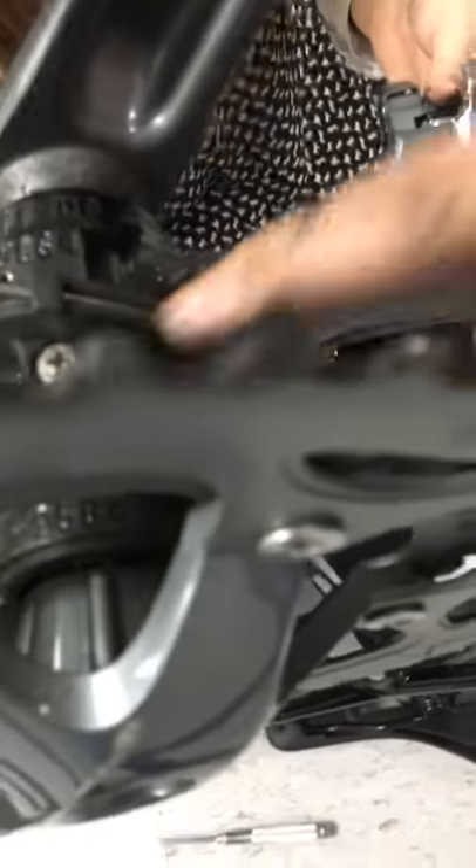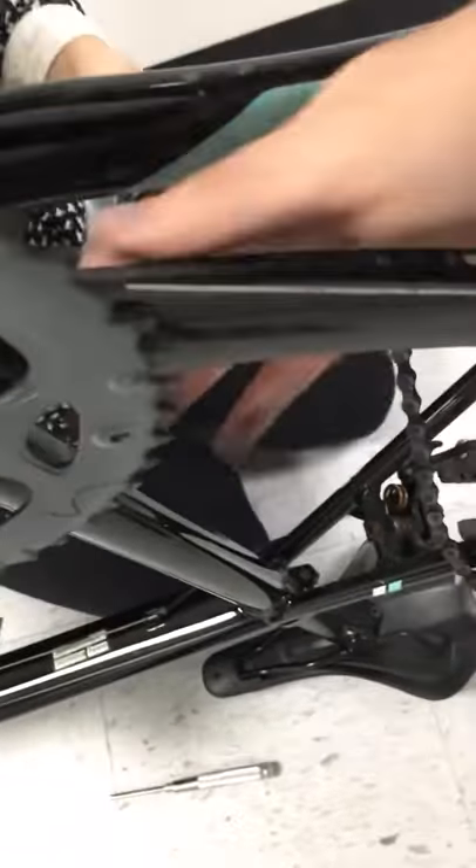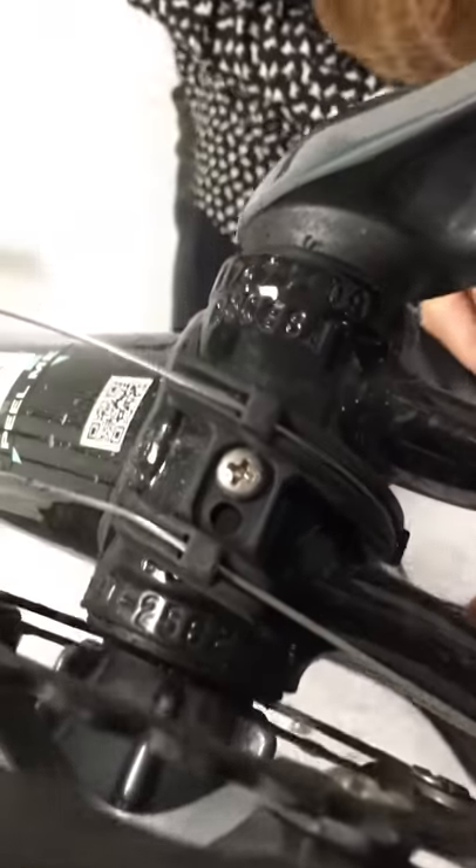We can probably take this off like this. Right now we're talking about using the screwdriver.